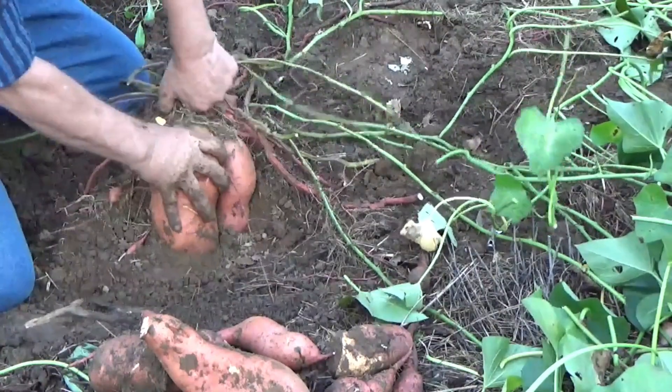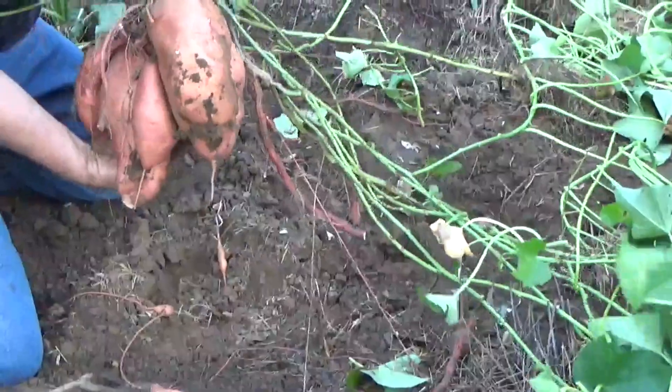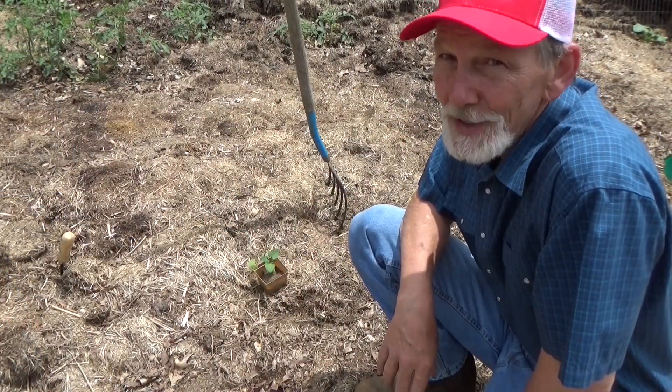It's almost Memorial Day weekend, and you know what that means — it's almost time to plant. Got a big push of sweet potatoes to plant. Let's get right to it.